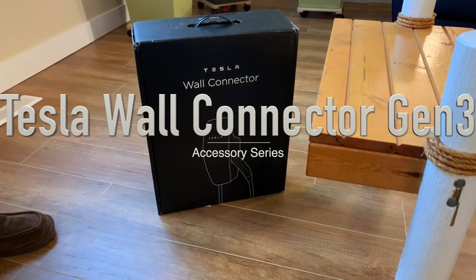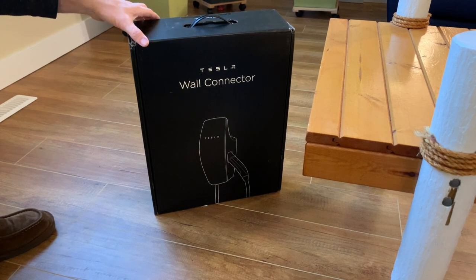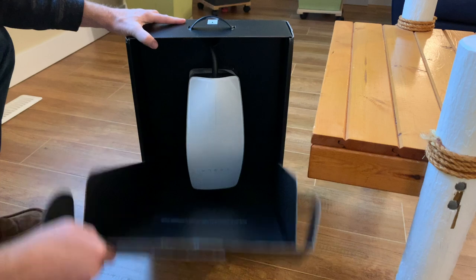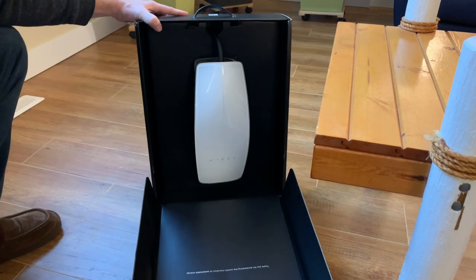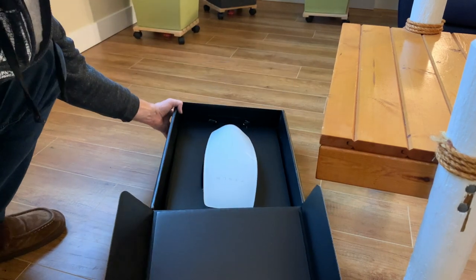Today we're going to be unboxing and opening up the wall charger from Tesla — it's a third generation. We'll be installing it later on this afternoon. It has a nice white glossy finish, which I guess helps protect it from scratches.